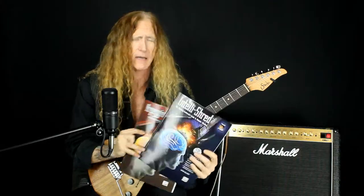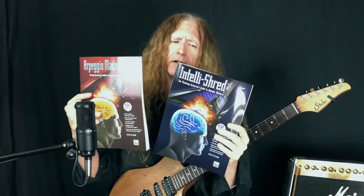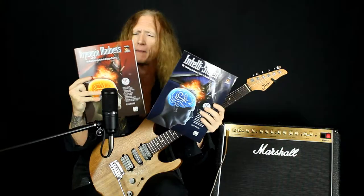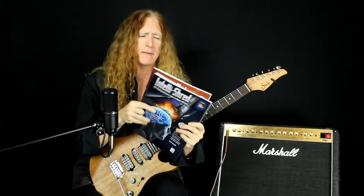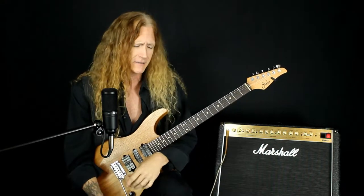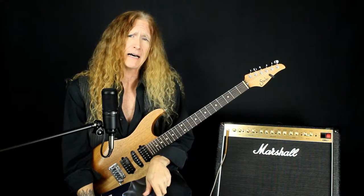If you'll forgive the gratuitous plug for a second — the store has copies of both my books from Alfred Warner Brothers: Intellishred and Arpeggio Madness. Y'all come by and check these out, and if anybody wants anything silly signed in them, I'll be happy to oblige when I'm here.